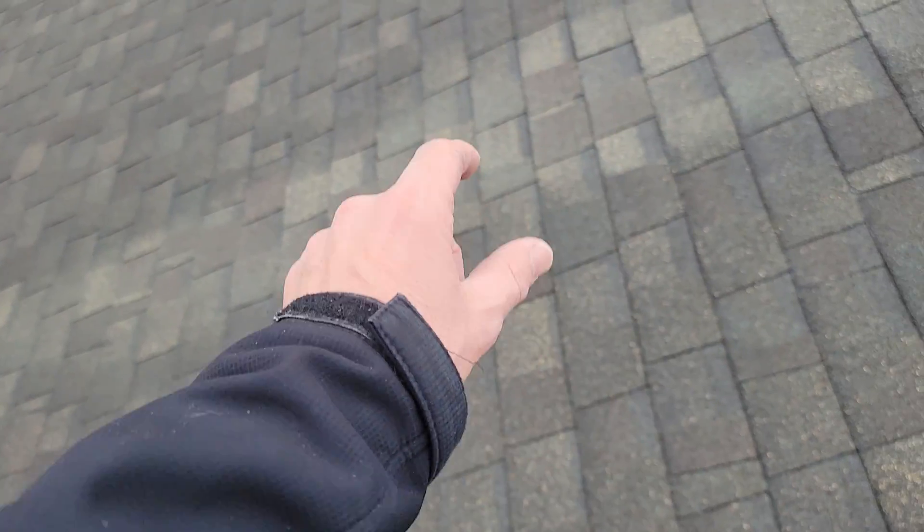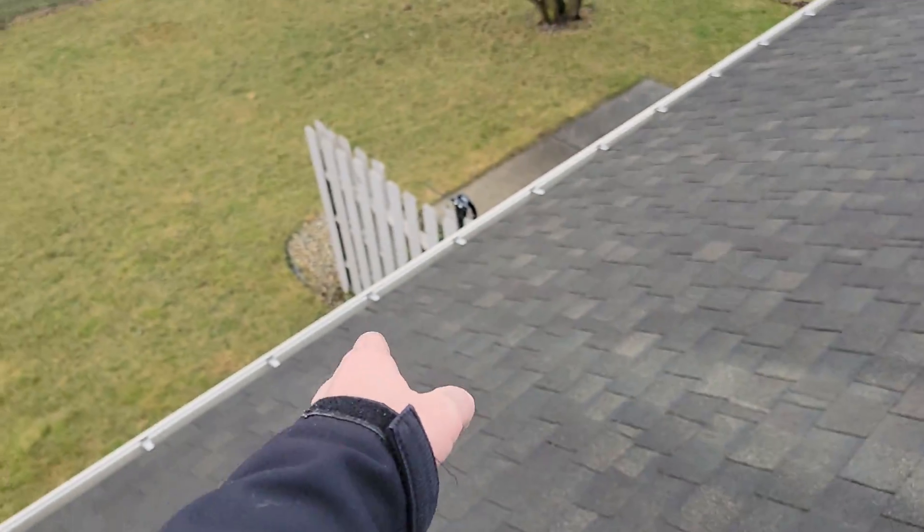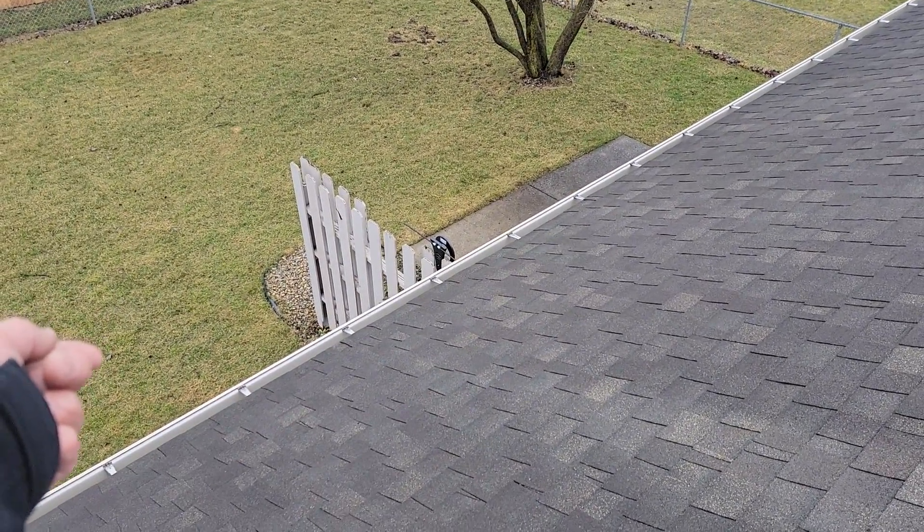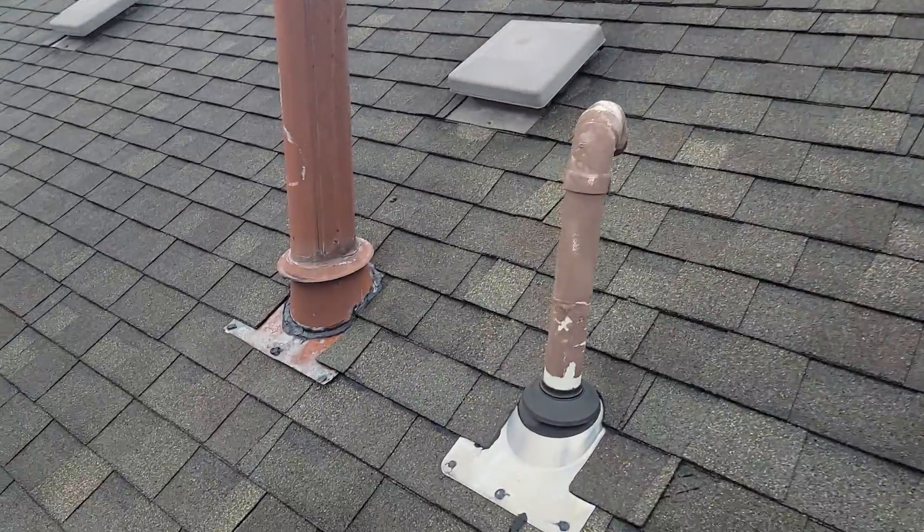Inside his living room right here, he had seen a little spot developing in between two pieces of drywall — you can see the tape line right here. There's a window right out that room. You come up on the roof, you look over the window, and you can find the location. It's right here, just past the center of the ridge, just to the east side of it.